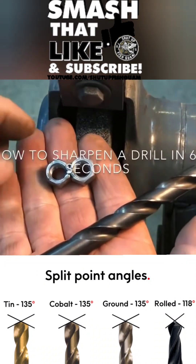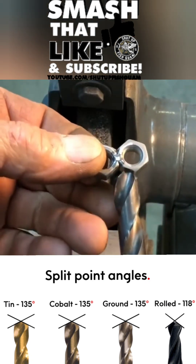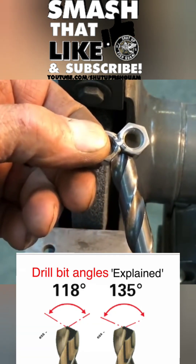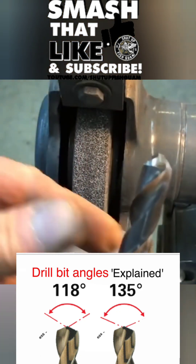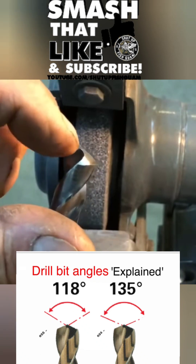Crafty P coming at you with another 60-second shop tip: how to sharpen a drill. I use a couple of nuts that's going to get you really close to how this drill was ground new from the factory. Here's what you have to remember when you're sharpening a drill: you have to keep these cutting edges the same length.